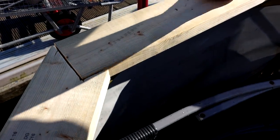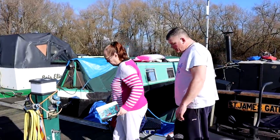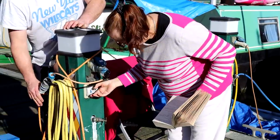Just as things seemed to be going smoothly, if you watched our first bench making video you'll remember we had a slight issue with the electric tripping — and today was no different.